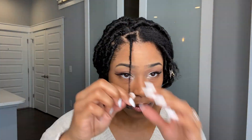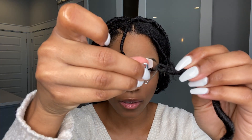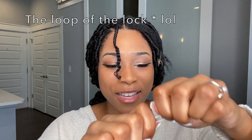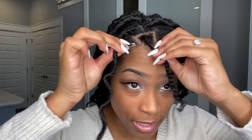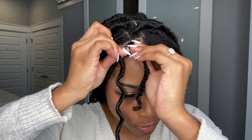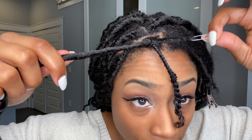It should look about like this. I like my stuff to be very tight to the scalp, but for this kind of look I like it to be a little bit looser to give it a more natural appearance. What I do is take a safety pin, loop it through the loop of the twist, close the safety pin, and then loop it right under my braid.